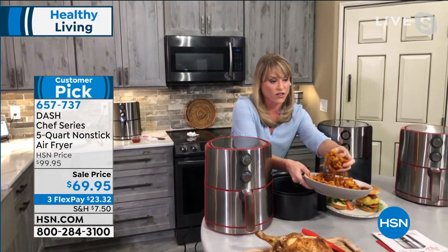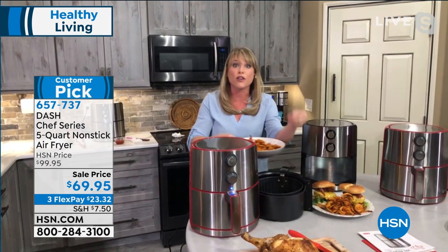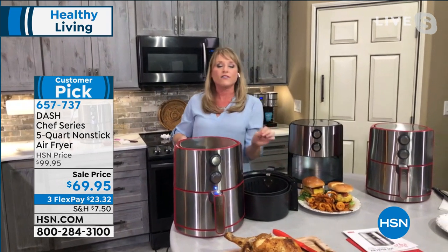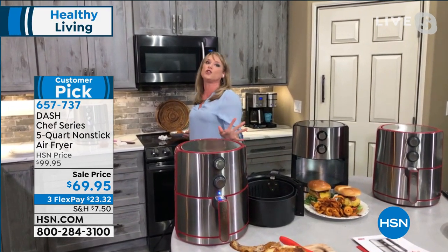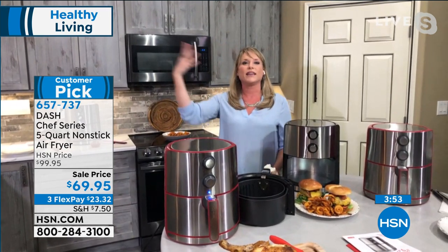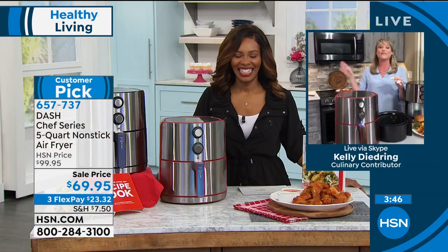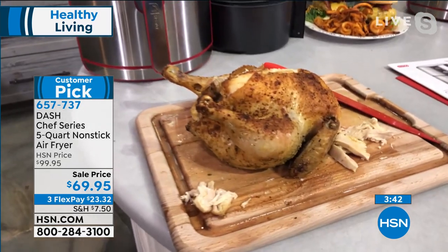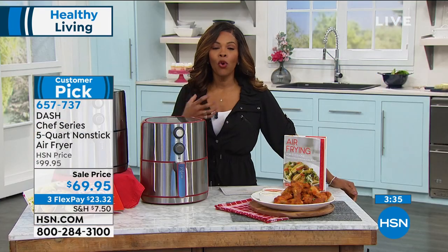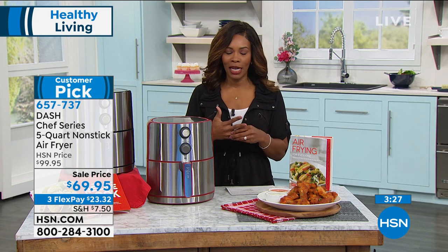You're bringing home a second way to do casseroles, another way to do really healthy proteins like a burger, chicken breast, or salmon. I gifted it to a friend who was so skeptical she wanted to know if she could give it back. She's texting me: 'I'm going to the grocery store to get a cornish hen' — the next day — 'I'm going to the grocery store to get bacon.' They're using it nightly. If you're skeptical, try it — the skeptics absolutely turn when they start using it.